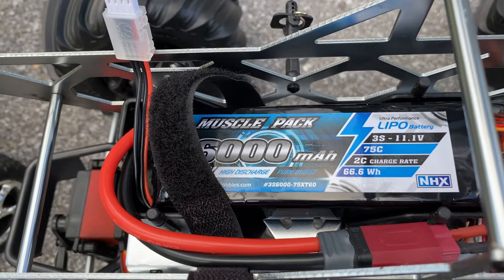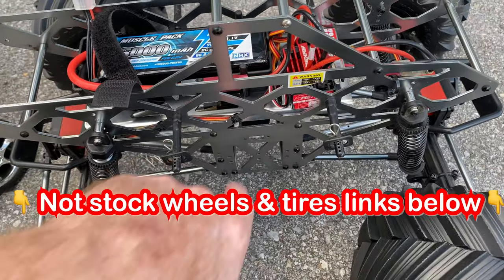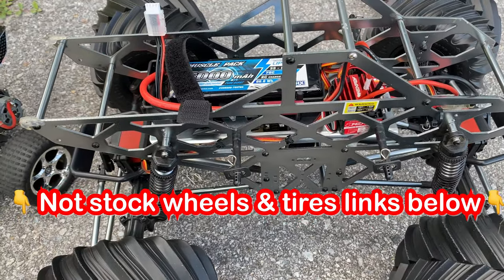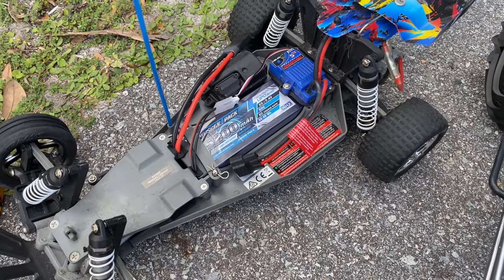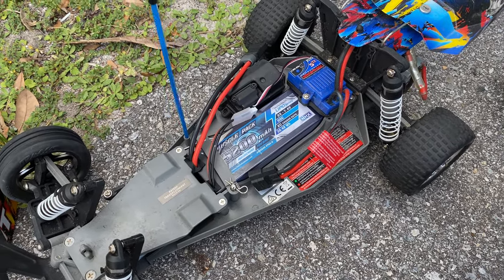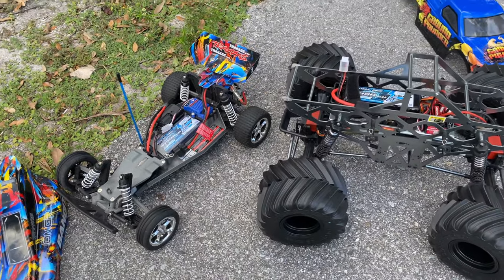We're going to be running a 6000 milliamp 75C discharge 3S LiPo. I do have a different motor in this so it can run on 3S no problem, and we're going to be running the Traxxas Bandit on 2S. It's basically bone stock other than we've got it on LiPo mode. Let's get these things running and just have a good time.